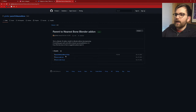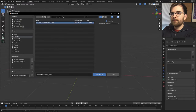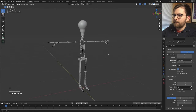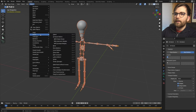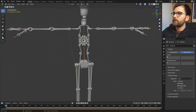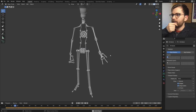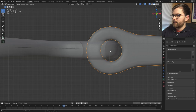Now duplicate the entire side: select all, press Shift+C to reset the 3D cursor, set pivot to 3D Cursor, Shift+D to duplicate, right click or Escape to cancel movement, then Ctrl+M > X to mirror on the X axis. Now we have our full robot. Download the 'Parent to Nearest Bone' add-on from GitHub by Gentile — thank you for making this. Go to Edit > Preferences, install the add-on, version 0.8.